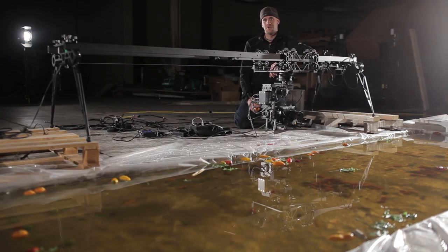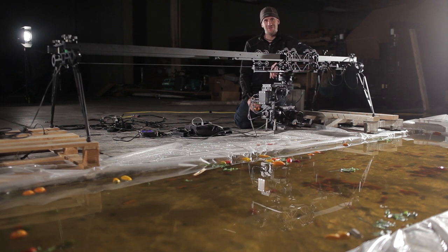You may have gone to film school to learn how to produce a film, but do you have any idea how to make a film about produce?